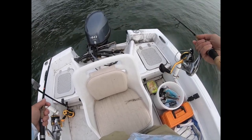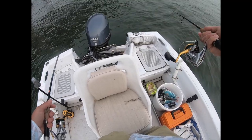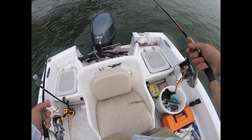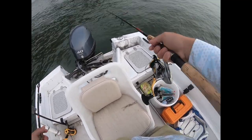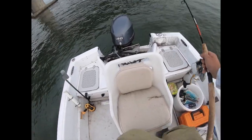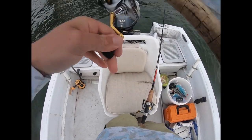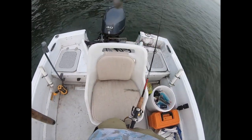I thought we were going to get a nice sunset tonight, but the fog decided to roll in. I seem to pick the perfect nights for fog on my last few trips. Fish on — this was on the swimming mullet. Little guy, we'll get him back in.